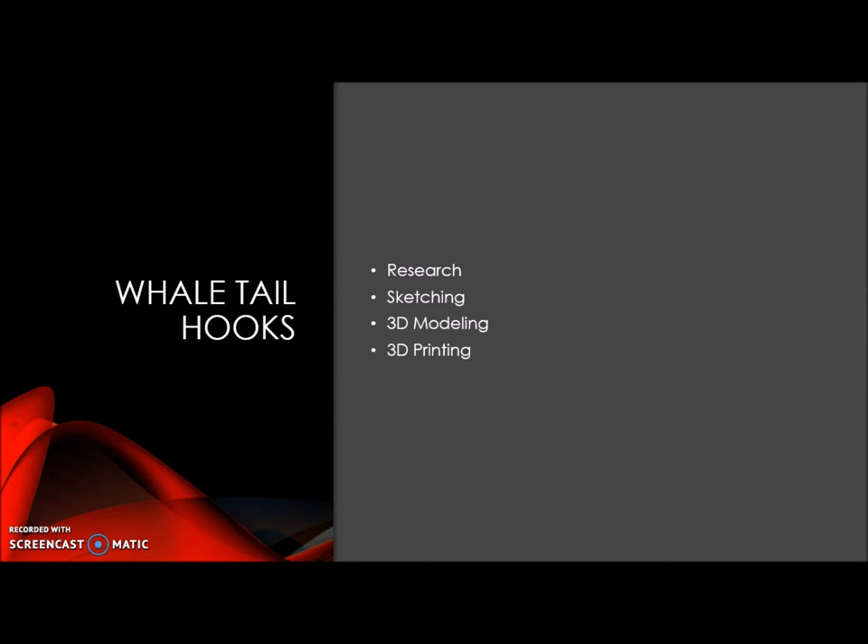After finishing our cutter, I moved on to my own personal project. The first thing I started with was whale tail hooks. I needed to do this because I have a lot of neck medallions at home that have never been hung up, and I would like to do that before I go to college.